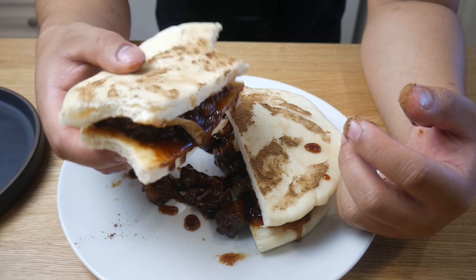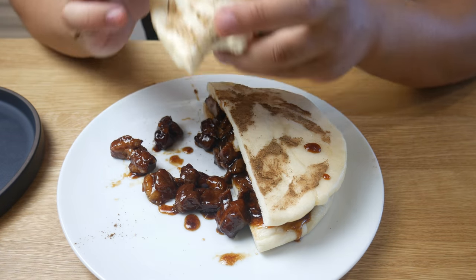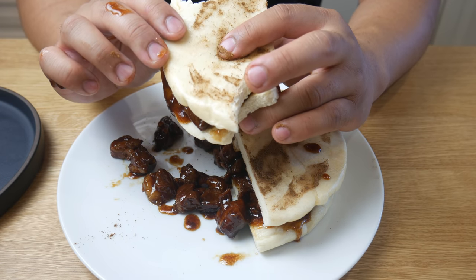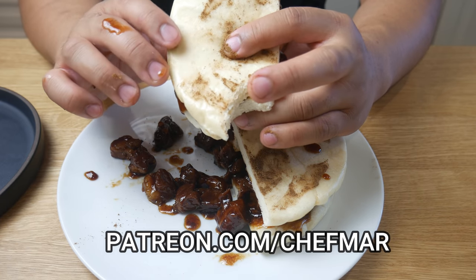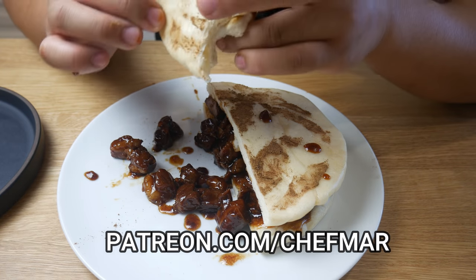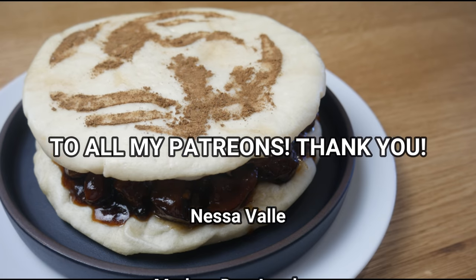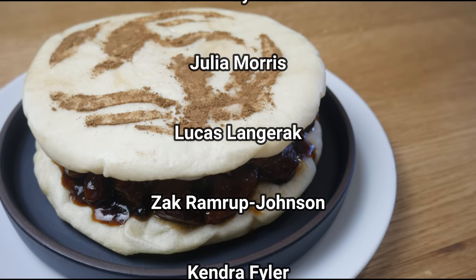Basically, that's what we made here — a deconstructed cha shu bao. If you guys like what you see, hit the like button. If you guys have any suggestions on what I should cook next, please post in the comments below. And don't forget to subscribe. If you want to help support my recipes, check out my Patreon page at patreon.com/chefmar. And to all my Patrons, thank you for your support — because of you, I was able to afford a new table.